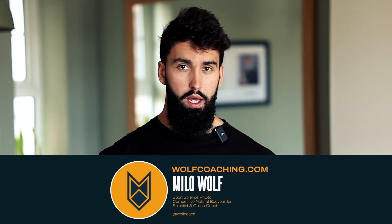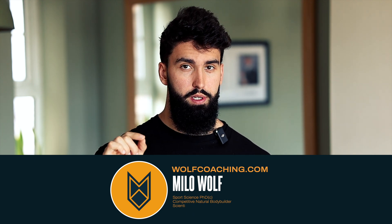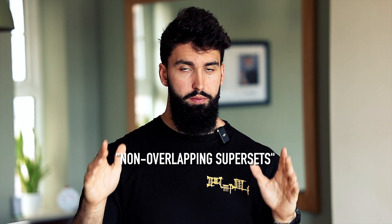Welcome back to Wolf Coaching. Soon to be Dr. Milo Wolf here, and today we're talking about supersets. This topic was actually recommended by a few of you in the comment section, so thank you for asking. Not same muscle group supersets, but rather something called non-overlapping supersets — a term I borrowed from Dr. Mike Israetel.